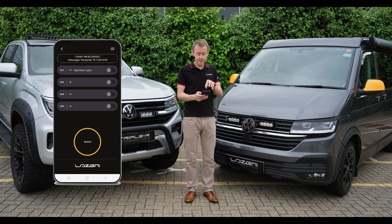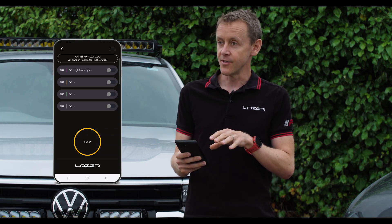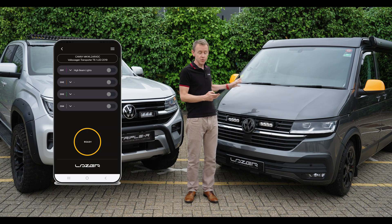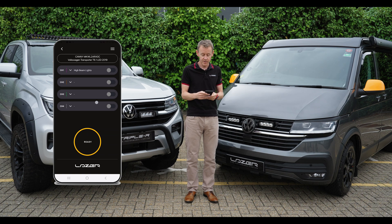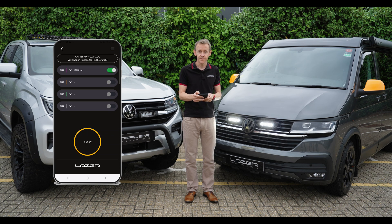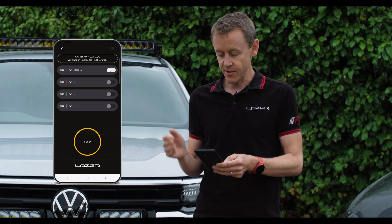We've now got visibility of what is going on within the brain of the dongle. I can see from the app that channel one is specified as being high beam, so when the stalk is pulled and the high beam is turned on, we're going to see it work on the app and the lights are going to come on. I can also connect to manual mode — if I want to turn on the lights manually, I can enter that specific mode on channel one and turn the lights on and off from the app on my phone. This is quite useful as a way to make sure that the wiring is all done as expected.